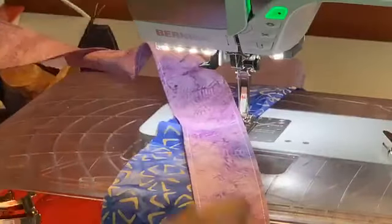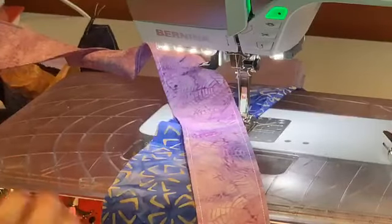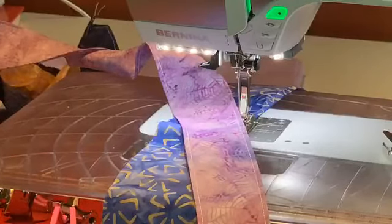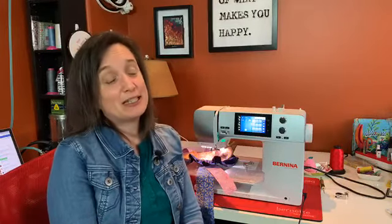We're going to revisit hemmer feet again when we do more fashion techniques and knits. I hope you'll give the rufflers a try - they sure are a lot of fun. Show me your ruffling projects - that would be amazing! Thanks everyone for joining us today. If you have any more questions, shoot them in the comments. We're excited about the new sound, and maybe next time we'll have an even better camera. Have a great week - we'll see you again Thursdays at 3 PM Eastern. Ciao everyone!